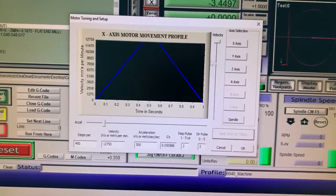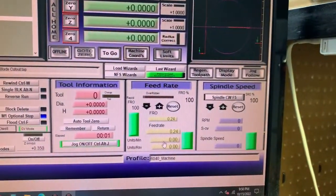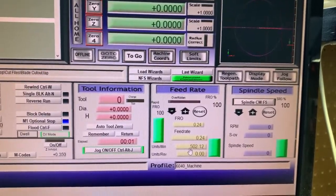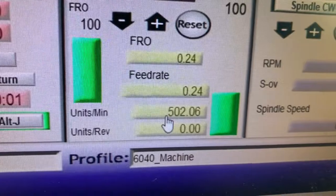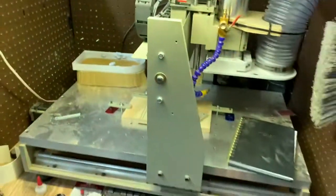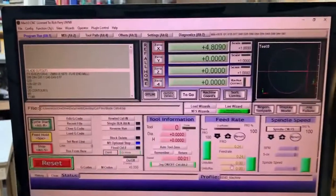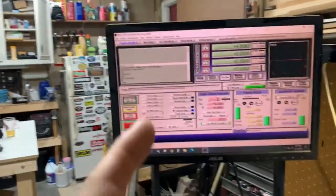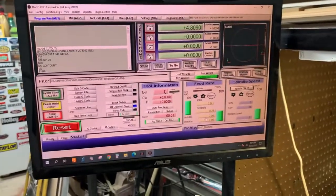I can enter 13,000 and it'll dumb it down to 12,750. We hit OK and we can hit 500 inches a minute. There's 502.12 — watch the machine.